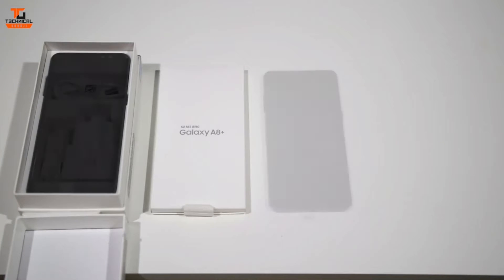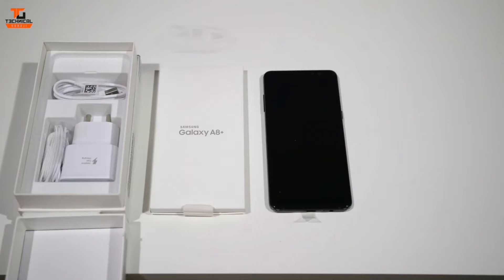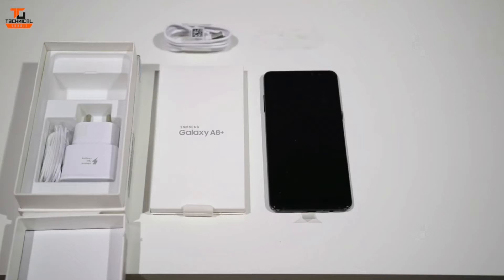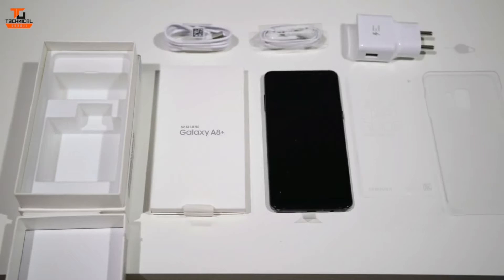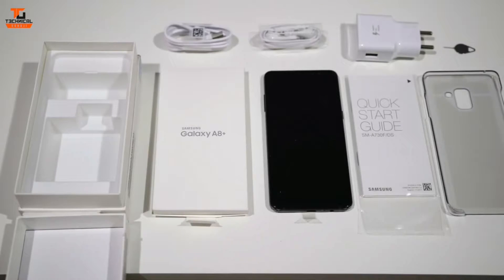Here comes the phone, the cable, the headphones, the adapter, some paperwork, and a hot case.